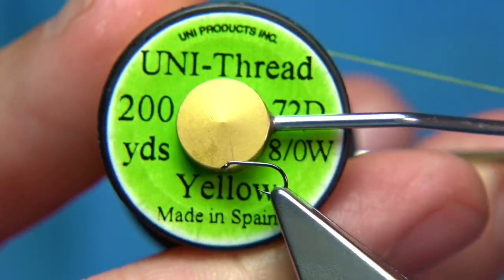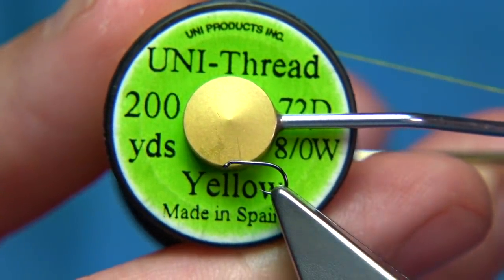I'm going to be tying both of these flies in the video. I'm going to tie the Caenis and the small dun. I'll start off with the small dun. The thread I'm using is a yellow thread in 8/0 from Uni. I'm just going to wax the thread.